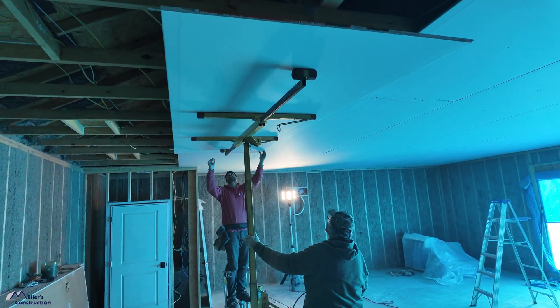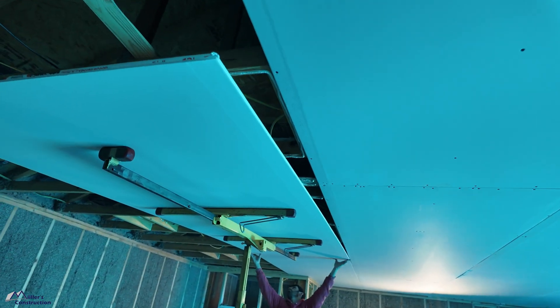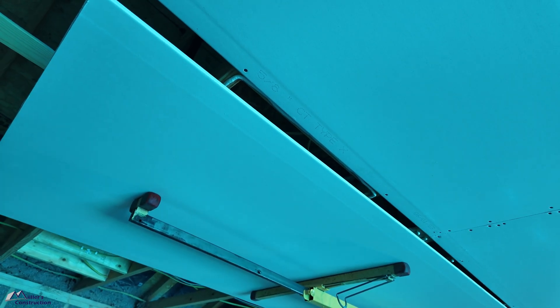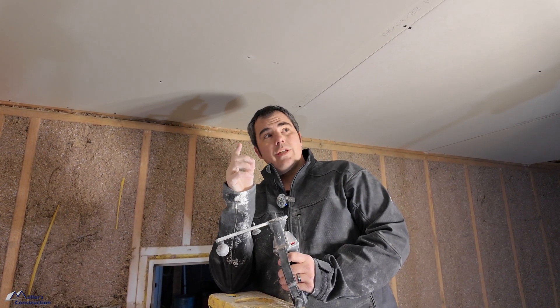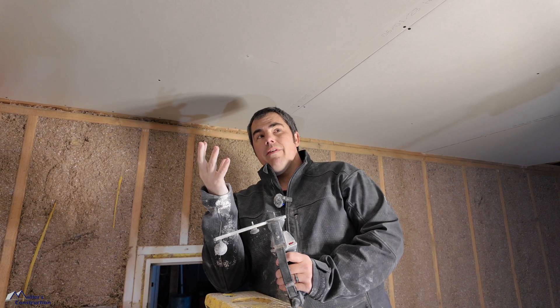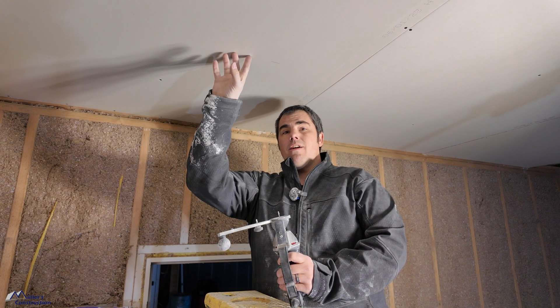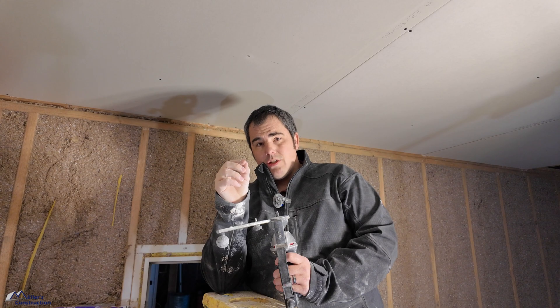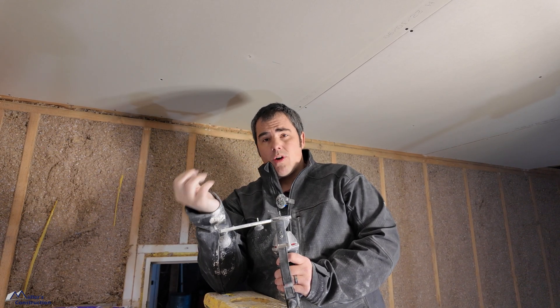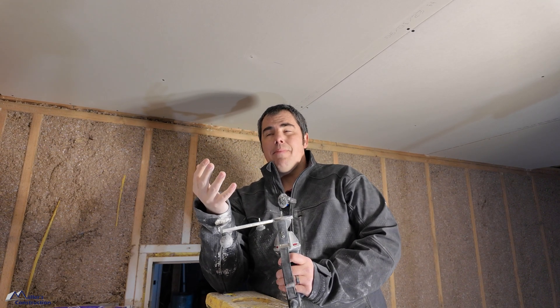We love drywall lifts — save your back. Now we're to the step where we cut holes in the drywall. We've hung the drywall and located the light fixture enclosures. That's a critical step: I like to take a scrap piece of paper and write down all of the locations of the light enclosures before we start hanging drywall. That way you won't accidentally cover one up and not be able to find it.